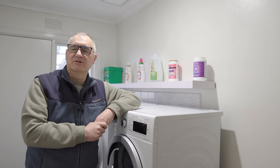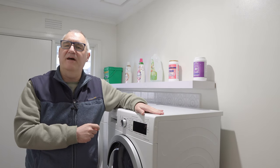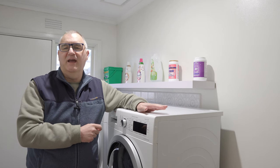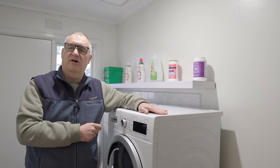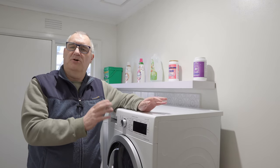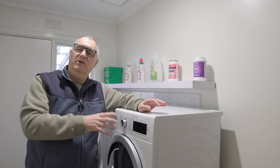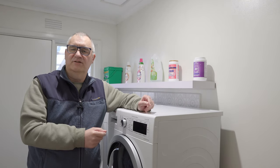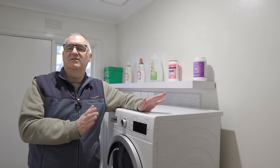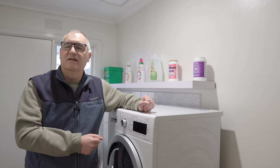Welcome back to the channel. I want to talk to you today about some issues that people are having with the Bosch heat pump dryer. What people are saying in the forums and reviews is that the dryer does not dry the clothes fully — you'll do a drying cycle, put your hand in, and the clothes will still be a little damp. This is true under certain circumstances, but I've managed to solve this problem.